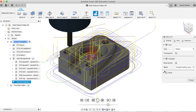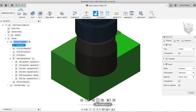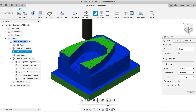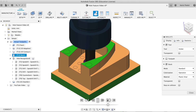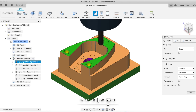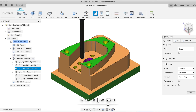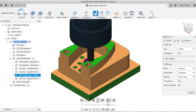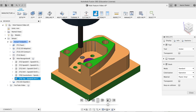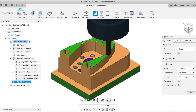Let's turn my stock on. I'll turn the toolpaths off and click play. Here we go. So we've got a facing operation, a 2D adaptive, a contour cleaner, a boring cycle in the middle, and in come our hole recognition toolpaths — the spot drill first, which will spot drill all those holes, then peck drill the other holes to size, drill out the counterbores, bore out that size, then thread those other holes, and last but not least, come in and do a 2D chamfer to break the burrs on all those parts.